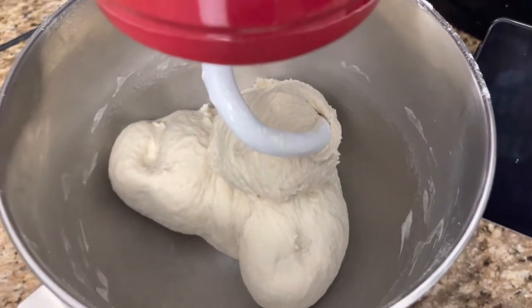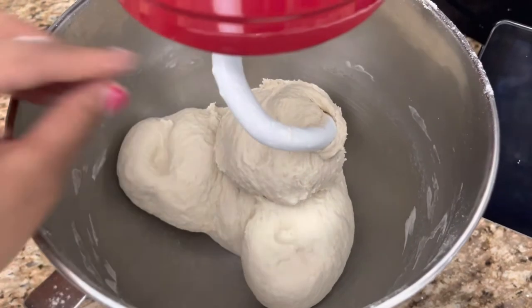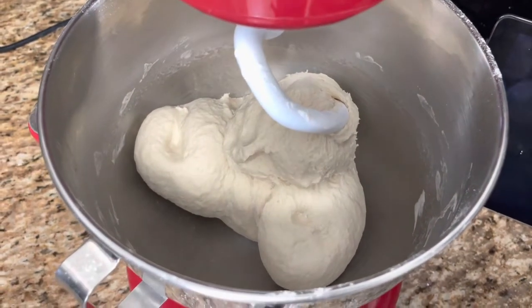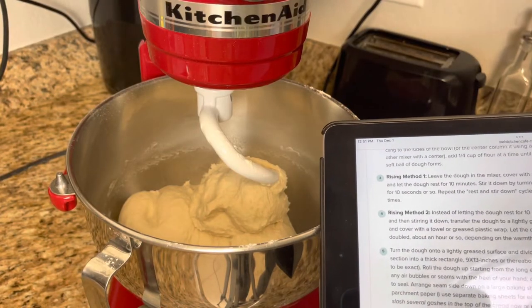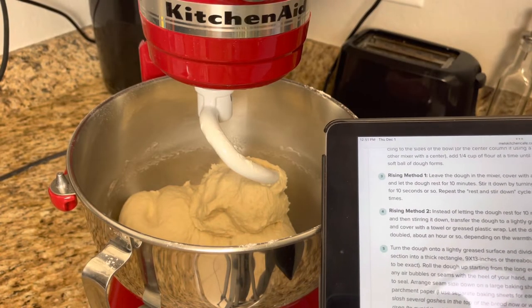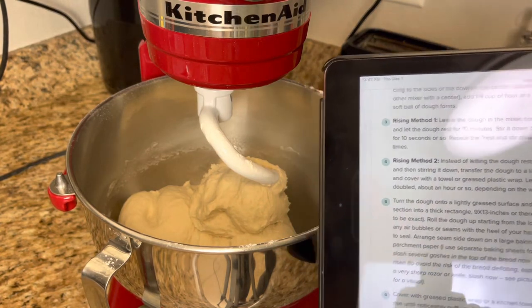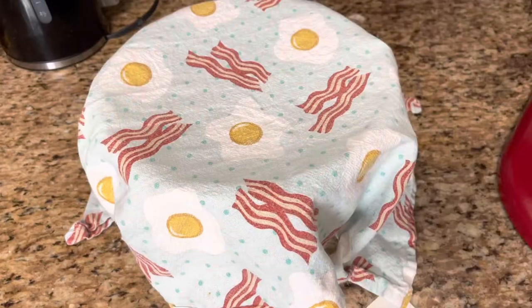It's better to knead it in your mixer than by hand. It is so soft and smooth — amazing! I'm gonna coat it with some oil, let it rise until it's doubled in size, and cover it with plastic wrap. I'll see you guys in an hour after this has doubled in size.